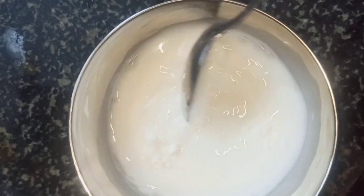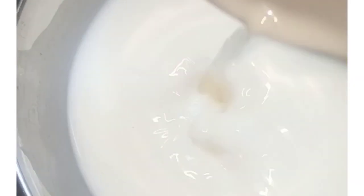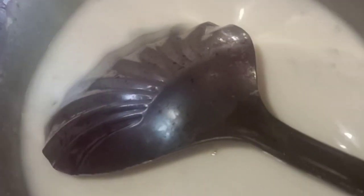Mix my bowl and mix it up a little bit. We are prepared for the jam.